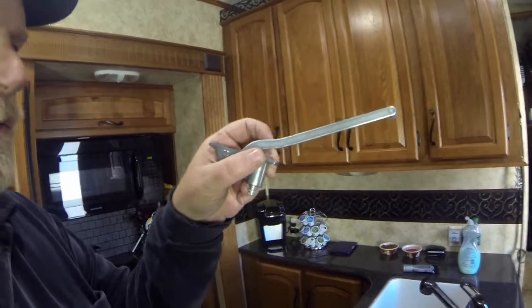It looks like a natural curve but it needs to be straightened out. We have another Fantastic Fan, so we looked at the other one that's perfectly straight. We're going to try to straighten this one and then reinstall it and see if we can get the lid to close all the way. Then I've got to fix the cover that we broke — that got hit by a branch. So we're having fun! I'll get back to you and let you know how it comes out.